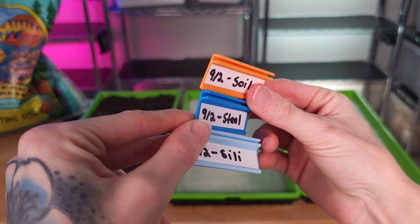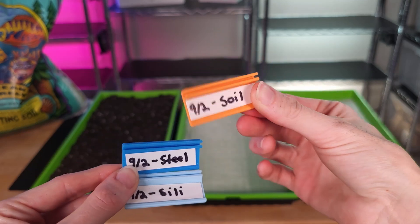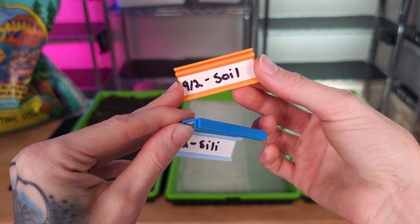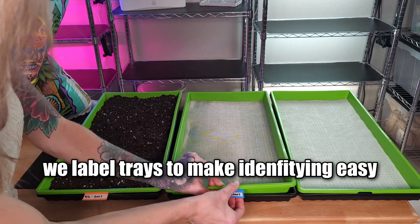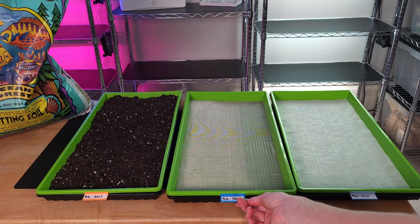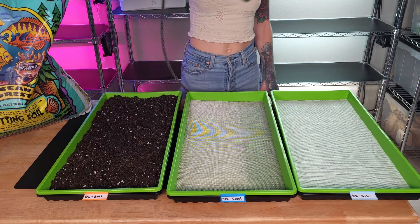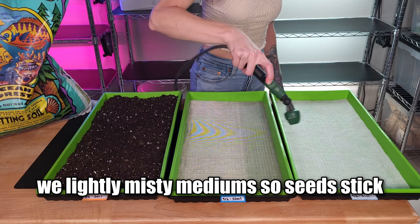Before I seed them, I'm going to label each of these trays with one of our tray clip labelers. They just clip onto the tray and we use a piece of electrical tape to write our label. And now our trays are labeled. Before I seed, I like to give each medium a light mist with some water so that our seeds stick and don't bounce.